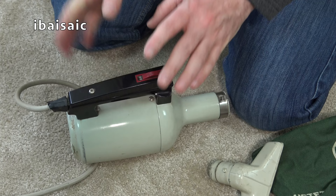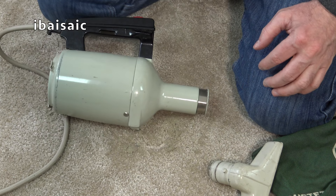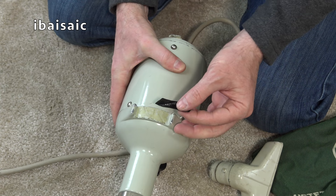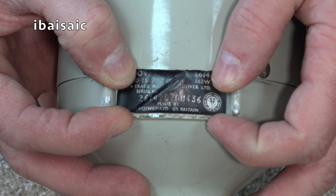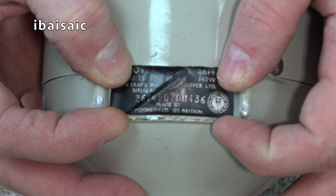Before I switch the cleaner on, I don't think there's much else I can show you. This is where we should have the rating sticker, and it's these sort of feet that keep the machine stood up - because if those feet weren't there it would probably just roll about. So if I can read it, I'll try and zoom in on the rating sticker. Hoover model 2614B. 230 to 250 volts. 0 to 60 hertz. 140 watts. Trademark of Hoover Limited. Serial number 261490700436. Made by Hoover Limited, Great Britain.